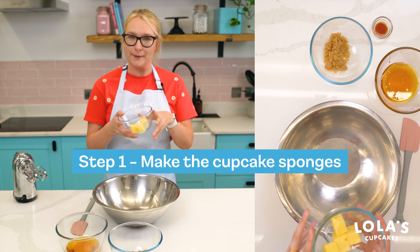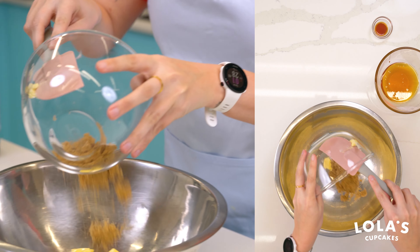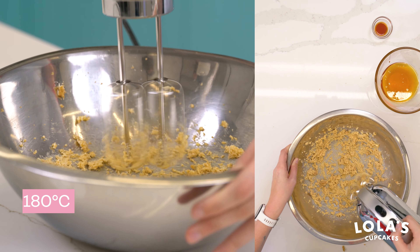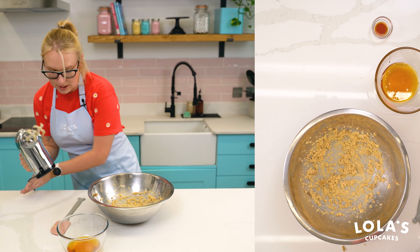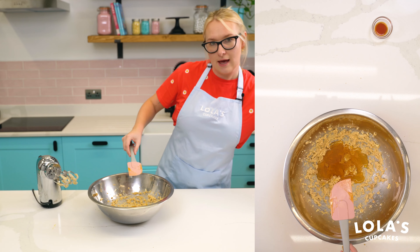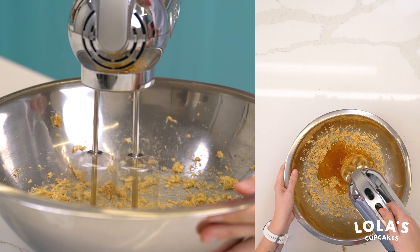First step, we're going to beat the butter. We have 75 grams of unsalted butter and 60 grams of brown sugar, and then we're going to beat this up. Now that that's all beaten together, we're going to add 175 mils of golden syrup and a teaspoon of vanilla essence, and then we're going to beat this up again.